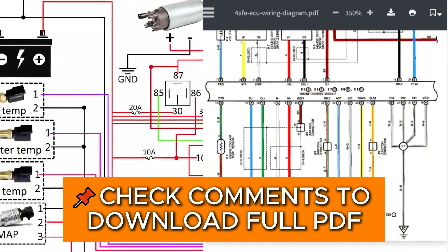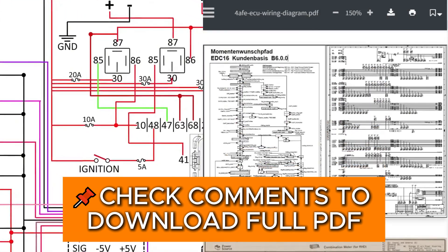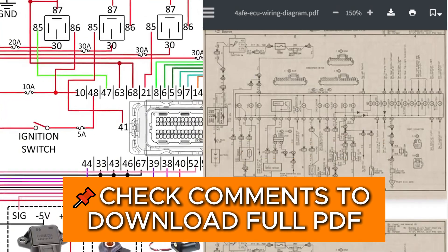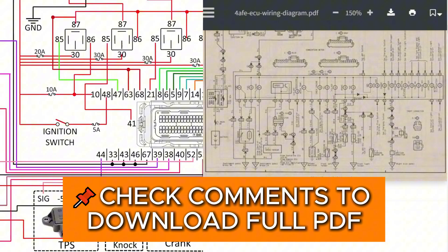Before we start any work on wiring anything, what we need to do is create a wiring diagram. A wiring diagram is by far the most important part of the job, and it will be something that you will be constantly referencing throughout the install.